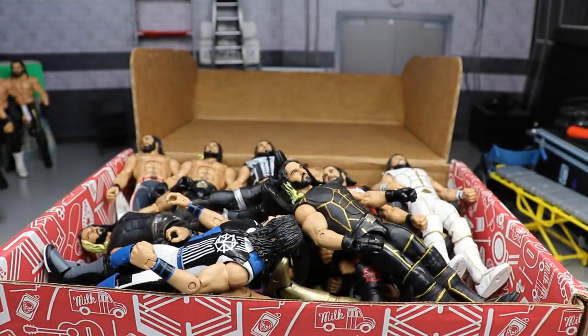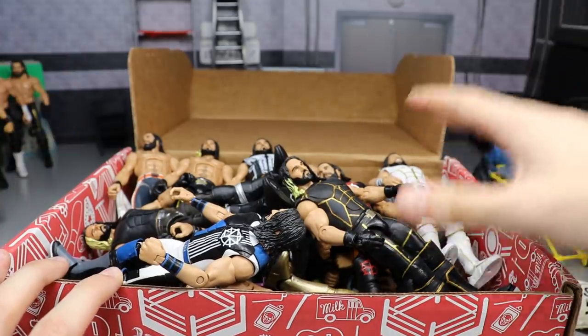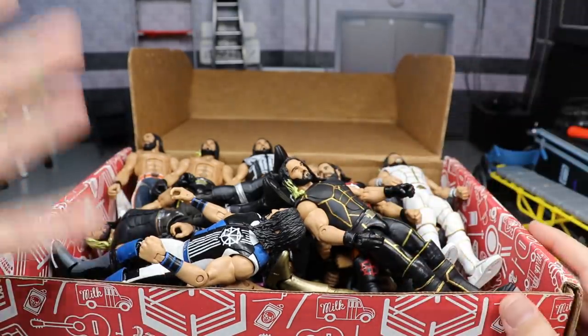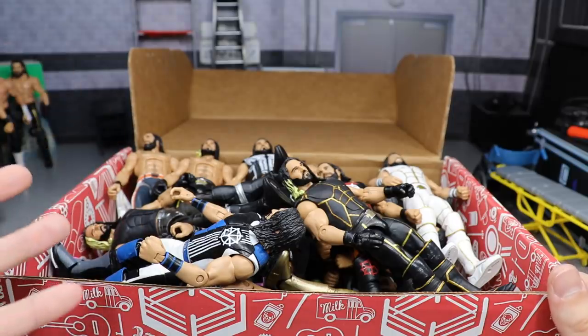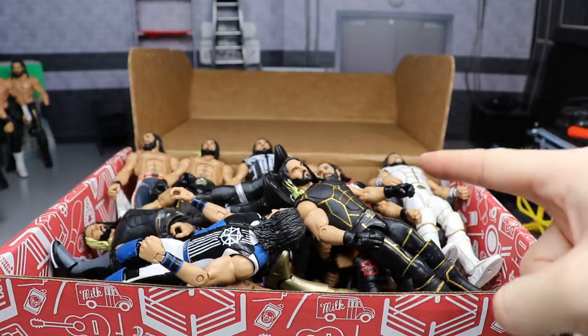Welcome back to another My Name Toys video. Today we're starting a new series called the Massive Box Series, where we unbox a massive box full of certain superstars. Today we're starting off with the man, the architect, the beast slayer, the king slayer — Seth Freaking Rollins. I'm going to take every single figure out, showcase them, tell you about each one, and go all the way through until the entire box is empty.